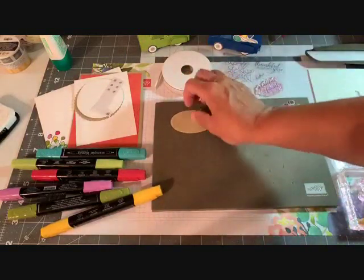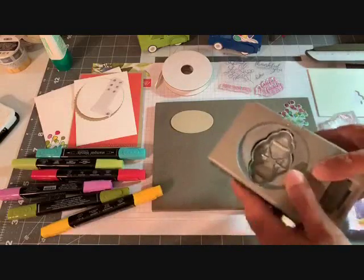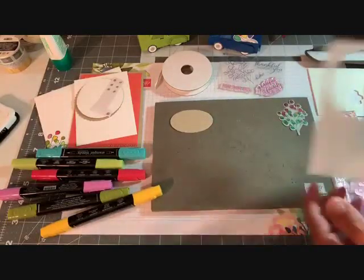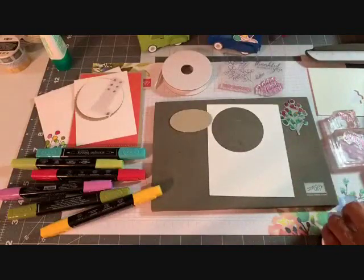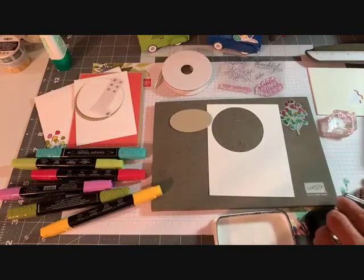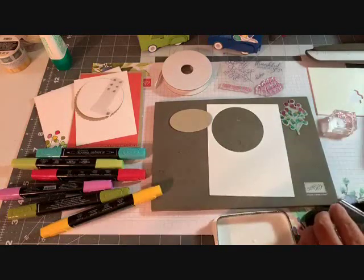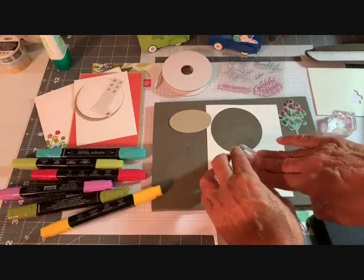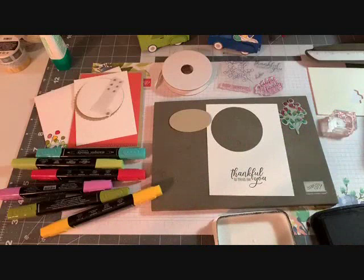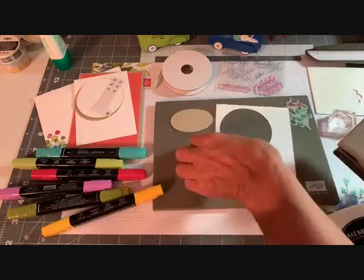That oval piece is going to go on the back of our pretty label punch. I'm going to bring in a piece of scrap Whisper White and open my Memento Tuxedo Black ink. I'm using this because we're going to color with blends — this helps to hold the color in. The sentiment says 'Thankful for Friends Like You.' I'm going to ink this up nicely and press it right here. That is just beautiful — nice and crisp. The Tuxedo Black really gives you a very nice crisp look.